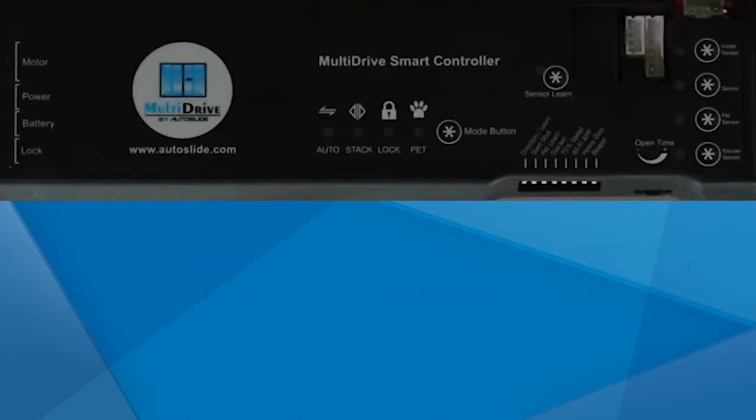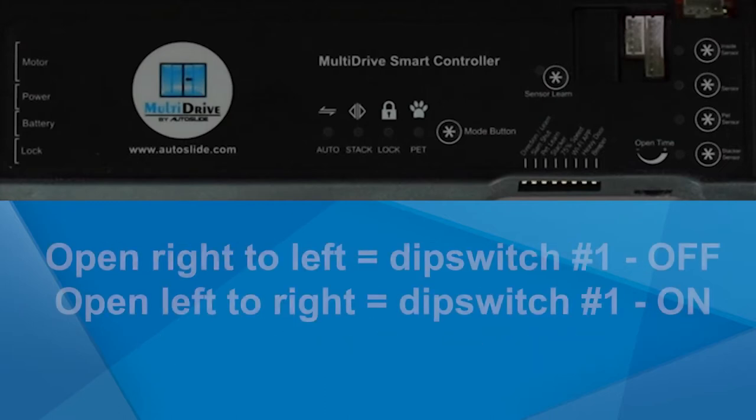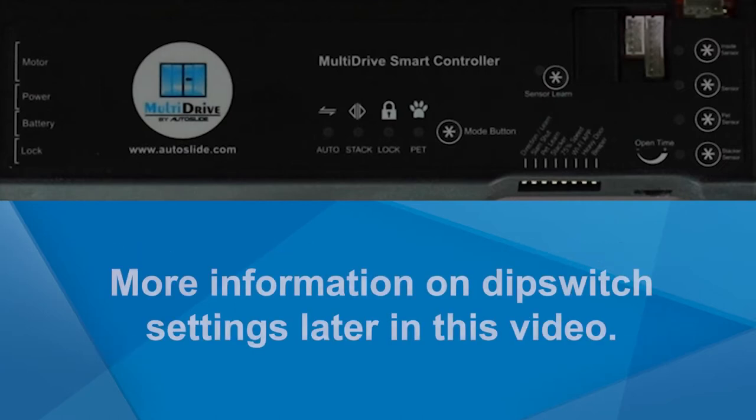Before turning the system on, ensure the DIP switches are in the proper positions. To flip the DIP switches on or off, use the included small flathead screwdriver or another small tool. If your door opens from right to left, you will want DIP switch number one (direction and learn) in the OFF position, facing away from the door. If your door opens from left to right, you will want DIP switch number one in the ON position, facing towards the door. If your door requires more than 12 pounds of force to open to the max opening width, flip DIP switch number seven (extra power) to the ON position. More information on DIP switch settings can be viewed later in this video.